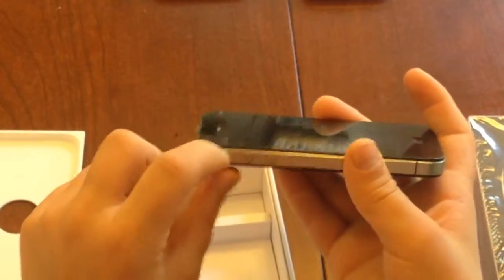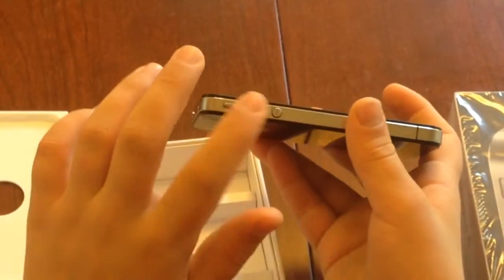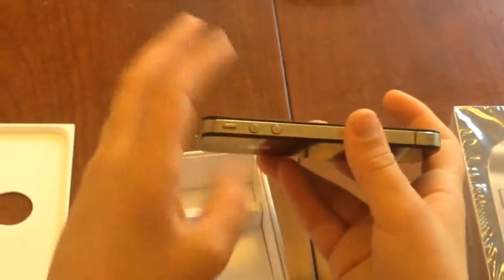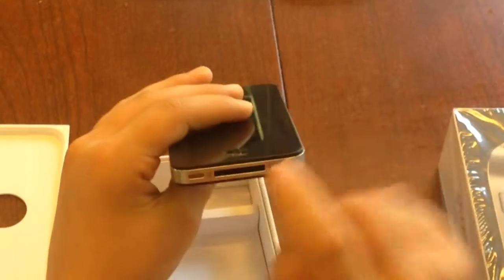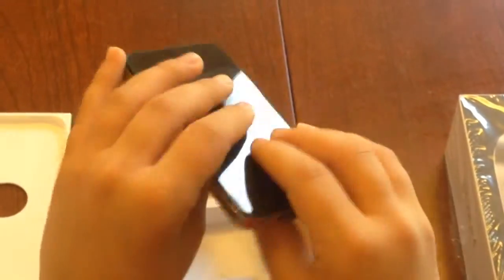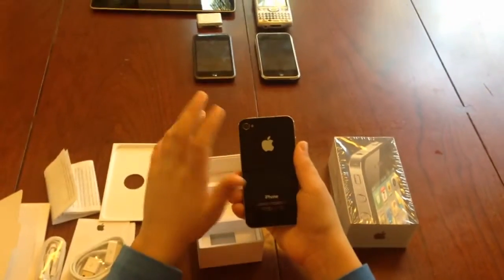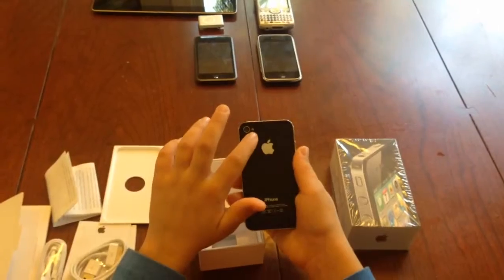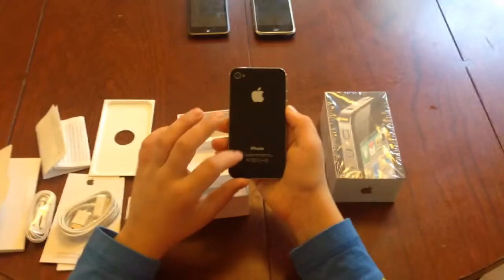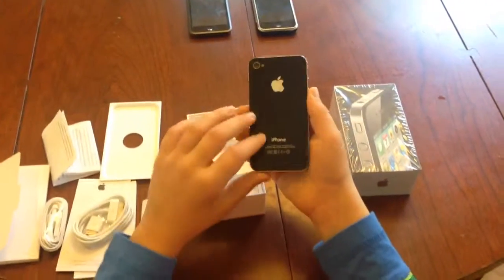Here we have the mute and screen rotation lock switch, and here we have the volume up and volume down keys. This is the first iPhone to have the separate keys, not the one connected rocker. Here we have the 30-pin dock port and twin speakers. And finally, on the back, we have the 5-megapixel rear-facing camera and the LED flash, Apple logo, and iPhone. Designed by Apple in California and some information there.